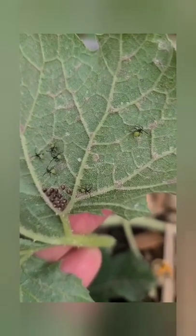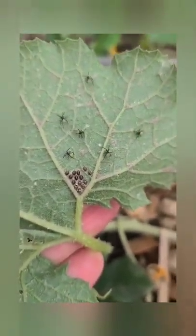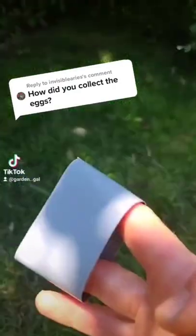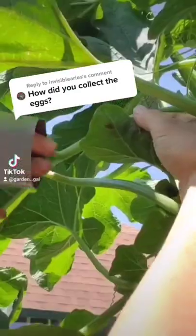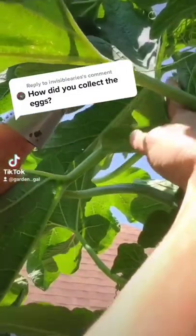These are what the egg clusters look like, and they're usually underneath the leaves. Those are some newly hatched nymphs. This is how I get rid of the eggs — I'll get some duct tape, make a loop with the sticky side on the outside, and this takes the eggs off very easily. Then I will squish the eggs.